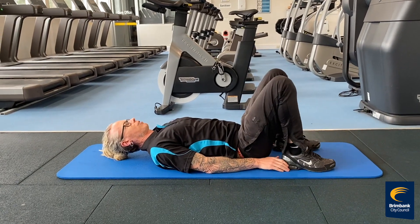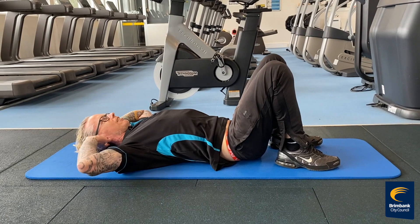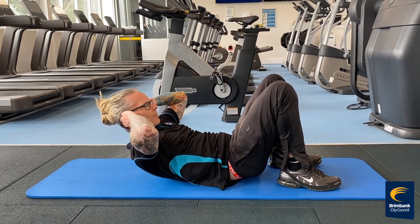Next, going into a crunch. Get your heels right up near your bottom and hands either near your ears or on your chest. You're just trying to get your shoulders off the ground.